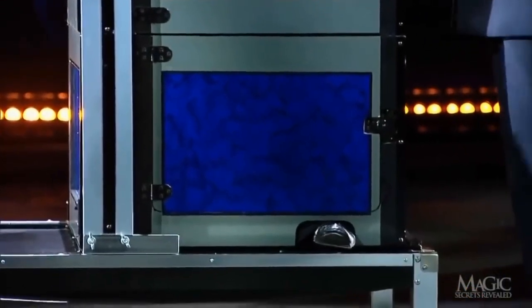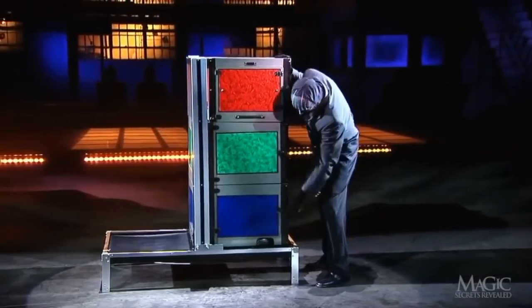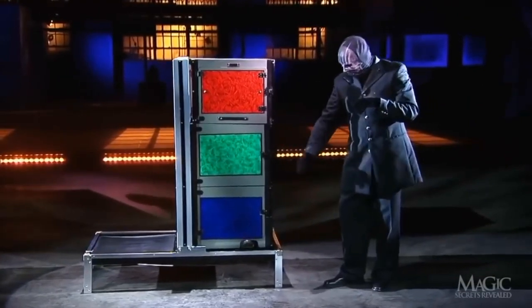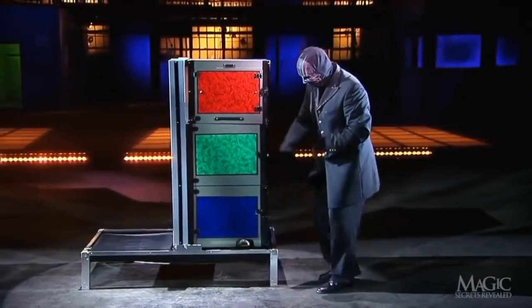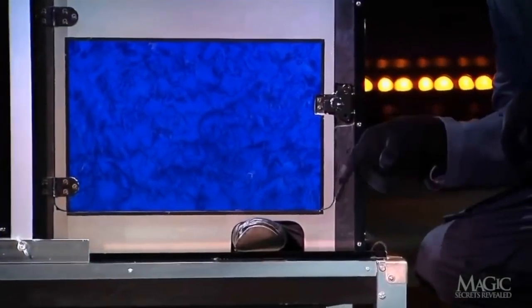Down below, we can see that a hole allows her foot to stick out from the bottom box. This is so we can keep an eye on her whereabouts at all times. All the doors are locked and checked one last time. A tap on her foot ensures that she hasn't gone anywhere.